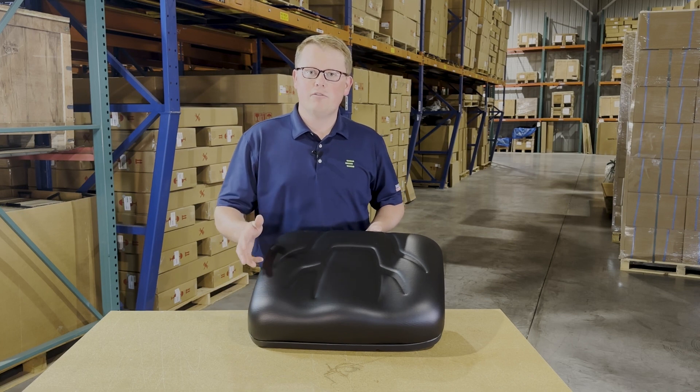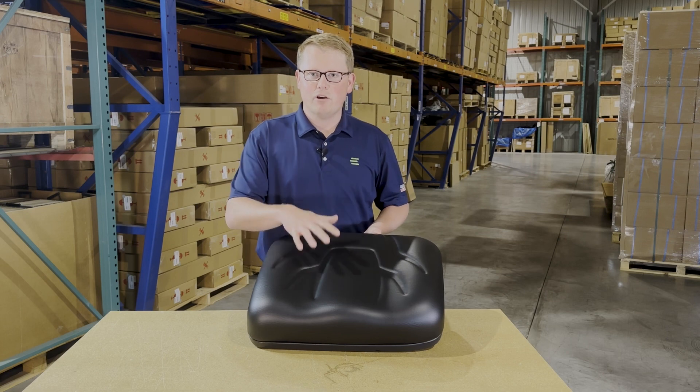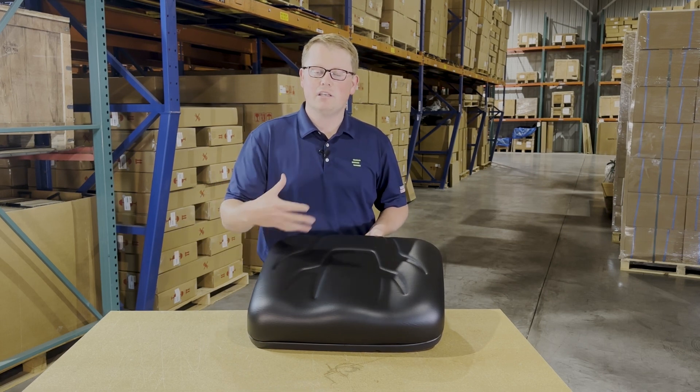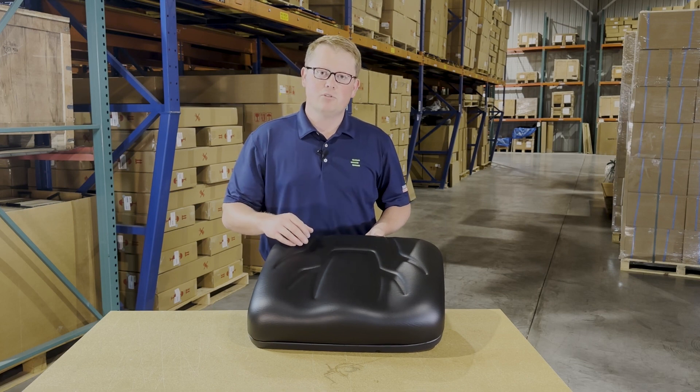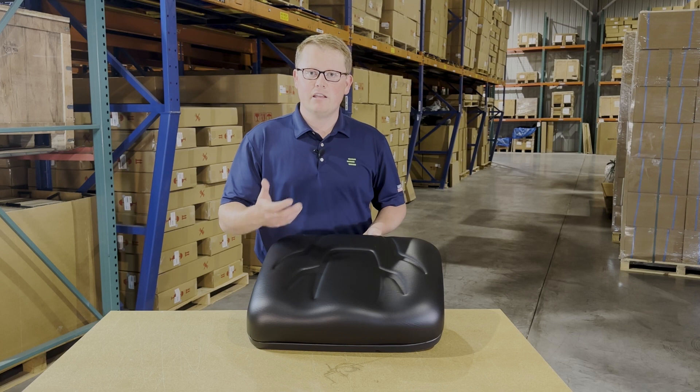Additionally, if you have any further questions, please feel free to reach out to us. We carry a wide range of replacement cushions as well as full bench seats and backrest cushions, so there's a good chance if this isn't your correct part number, we do carry that in stock.